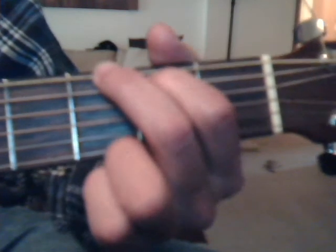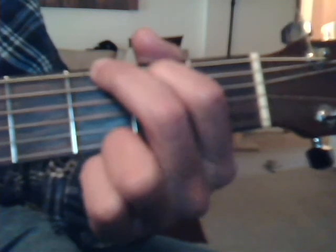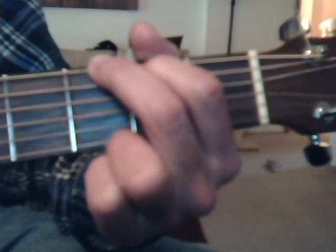The intro is really just a G chord, and you're going to strum two measures of eight. It's only from the fourth string down.